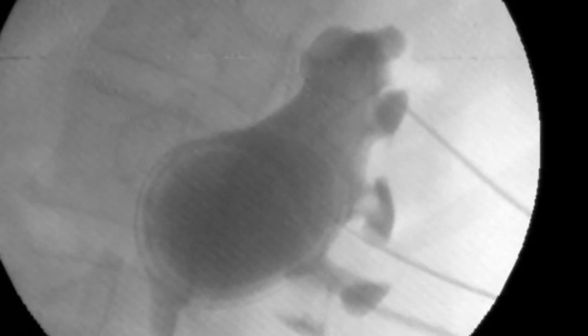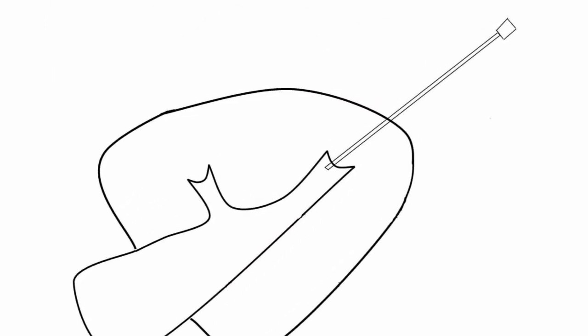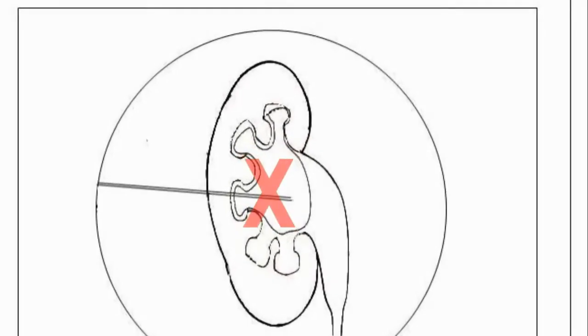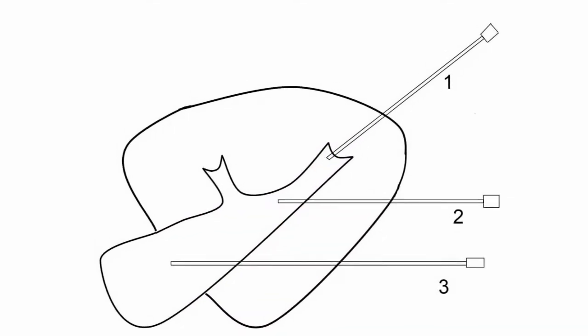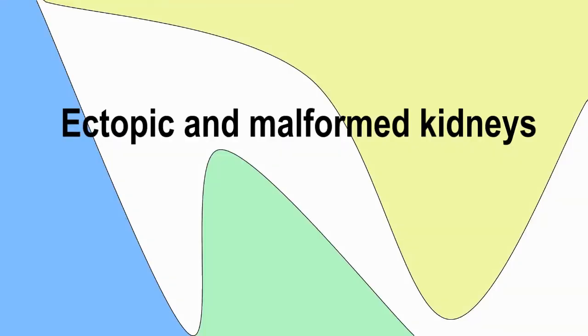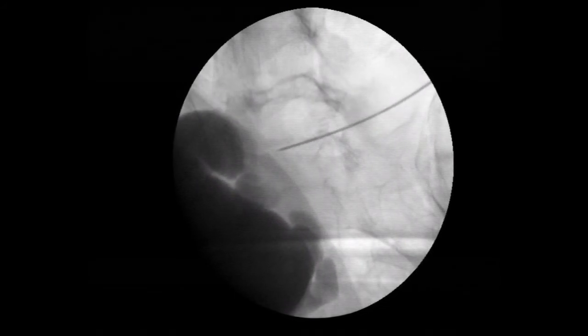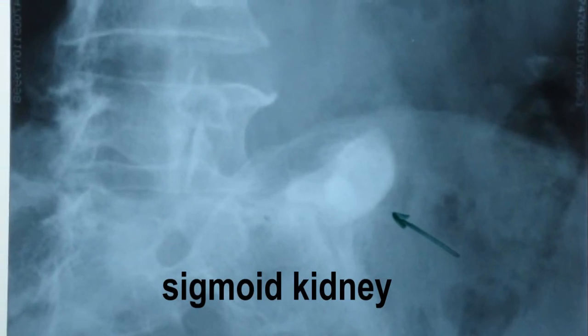Another precaution to ensure that the needle is through the fornix: the needle has to stop at the calyx entry and not be over-advanced into the surrounding environment. If the needle is over-advanced, it might have entered through the infundibulum or the renal pelvis, which is not recommended due to the higher risk of complications. This puncturing technique has also been used in ectopic and malformed kidneys, including pelvic kidney and sigmoid kidney.